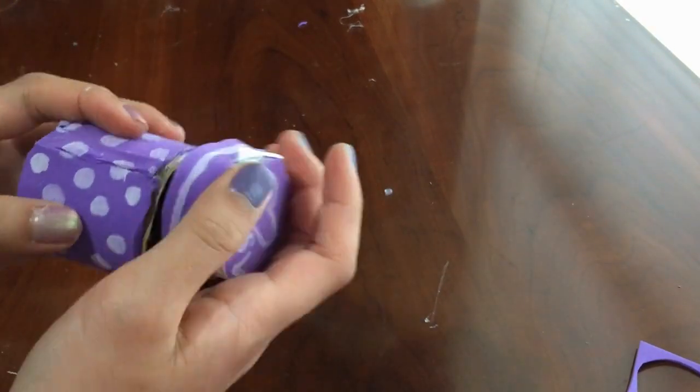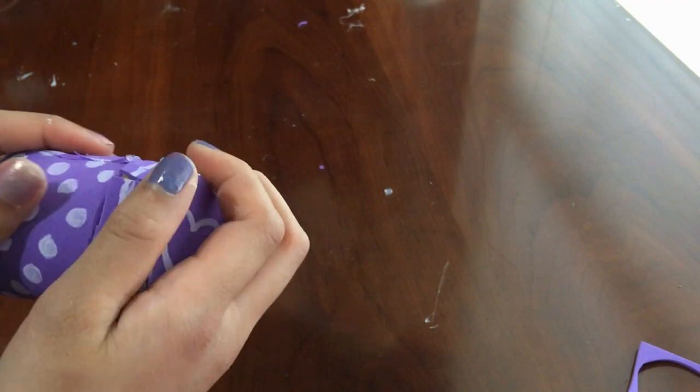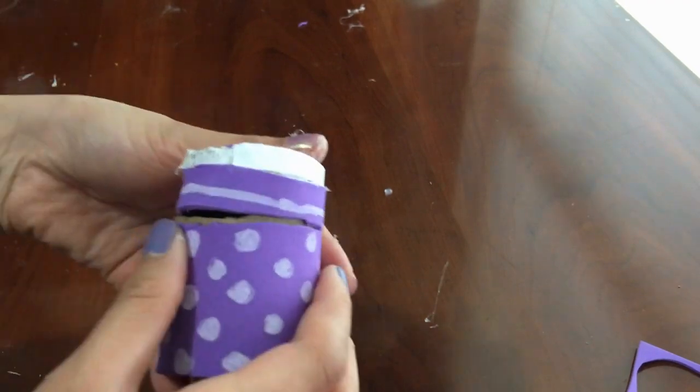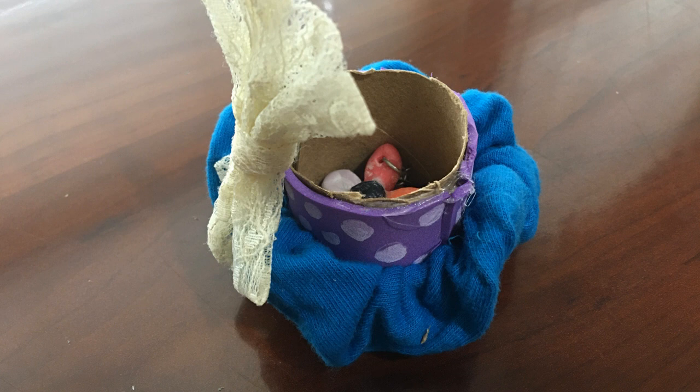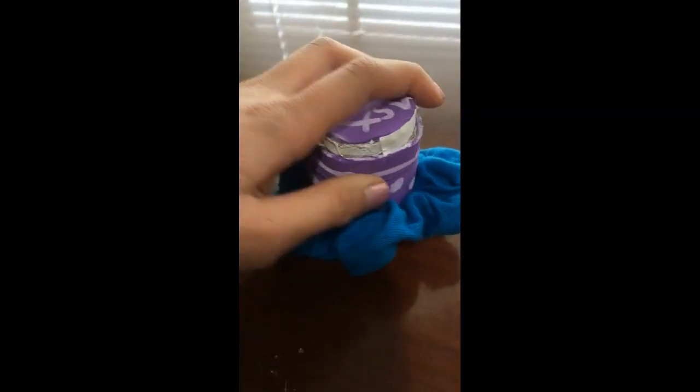I did the lid, but I didn't really like it because it didn't really fit. So I just used it without the lid. Or, you can use it with the lid, which will look like this.